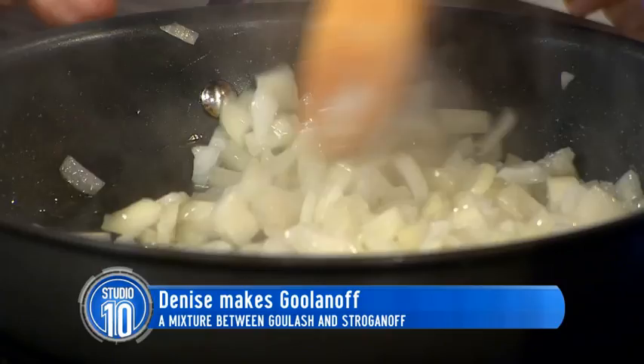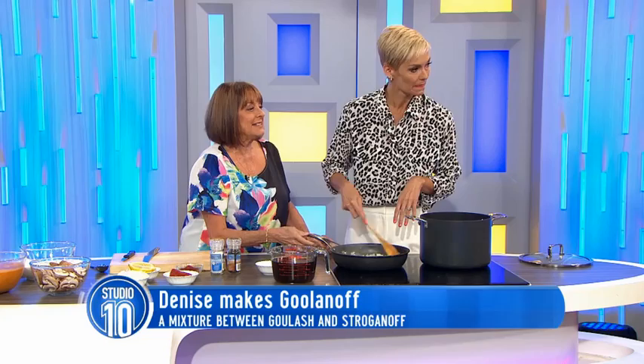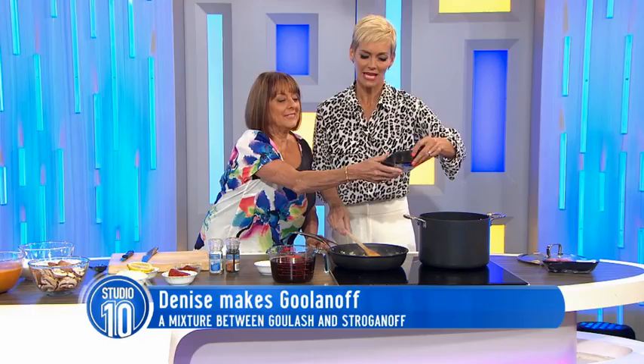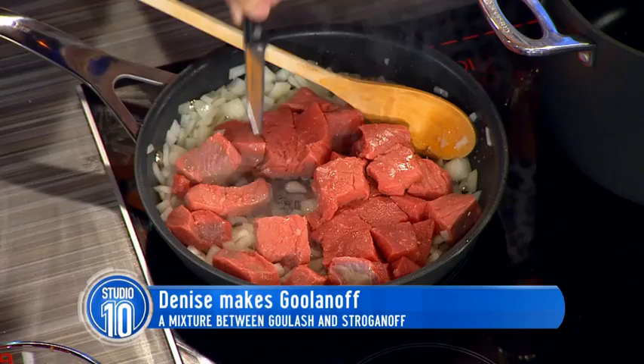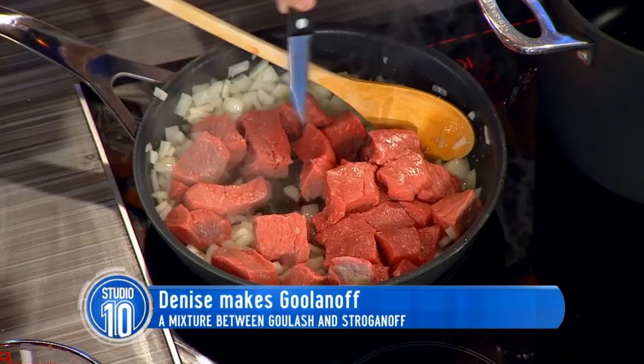Here it is. Thanks. Bung it all in. And then we're just going to brown the meat. Oh, so we don't cook it? No, we don't cook it — we put it in the pot to cook it. Oh, so it goes in there later. We're actually doing it in the pan so you can see. I'm a one-pot screamer — I don't want a whole lot of pots.